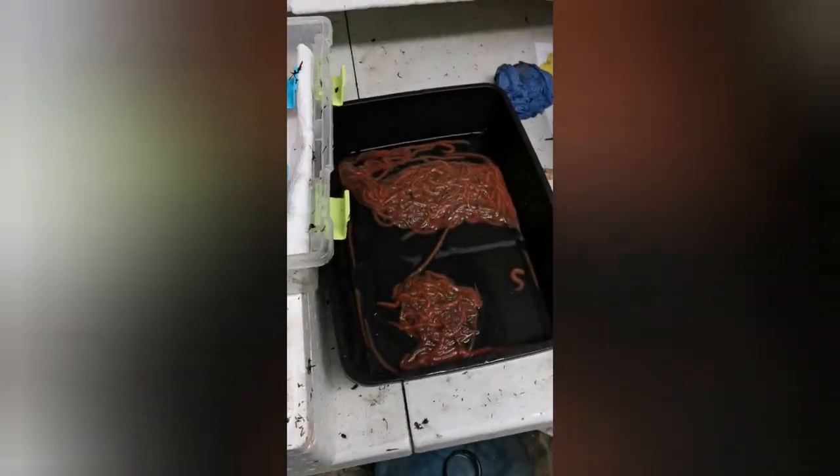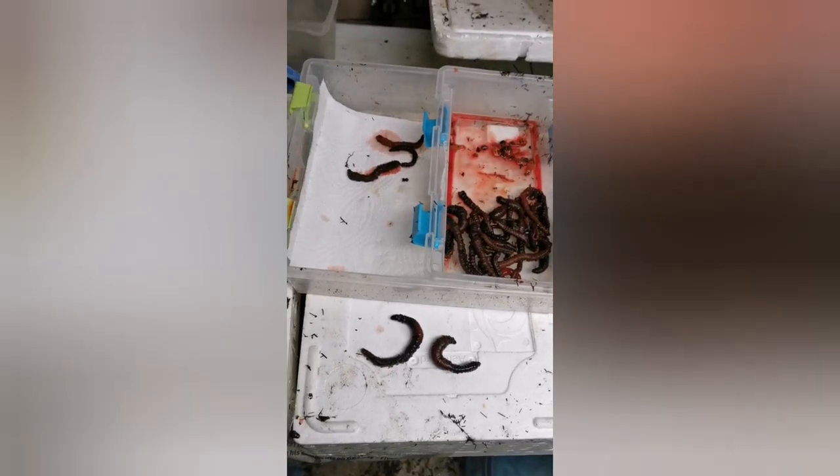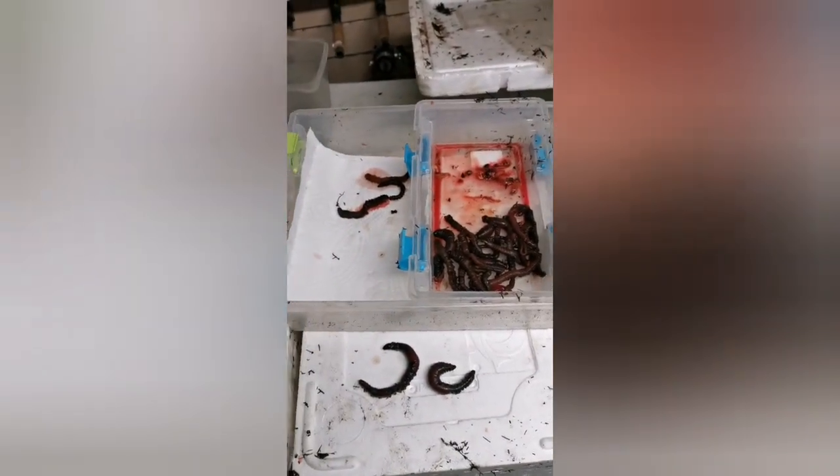Moving on from the maddies - you can see they're happy in their fresh water. We're going on to some lugs that I dug. I was out getting some whites for the competition that's coming up, and I came across some decent sized lugs as well, which was a bit of a surprise, so I kept them.